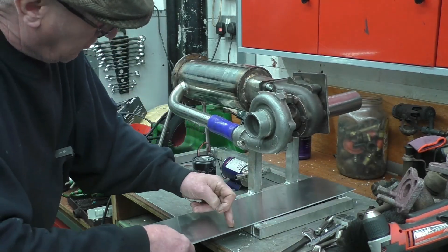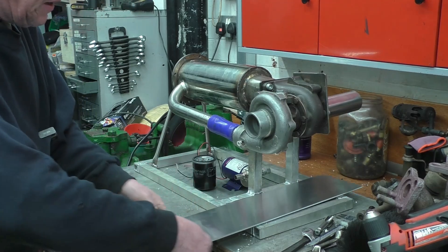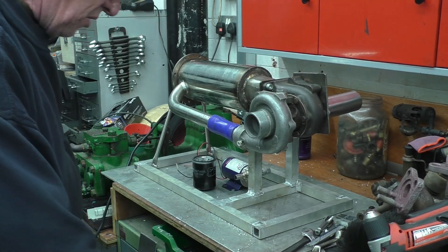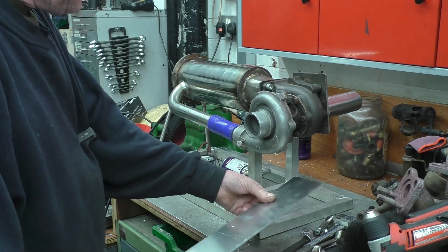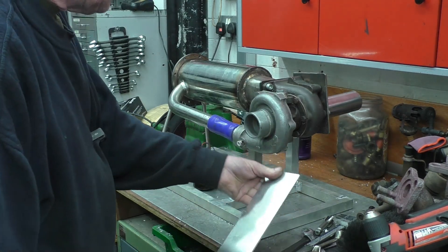I'm going to cut and bend these two stand-ups, then weld the two sides in, and I should have enough metal left to put a top on. I'll do some marking out, some cutting and bending, and then we'll try and get some decent shots of aluminium TIG welding. This is nice clean aluminium so it should weld up really nicely.